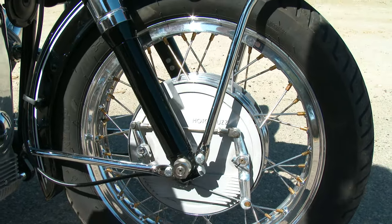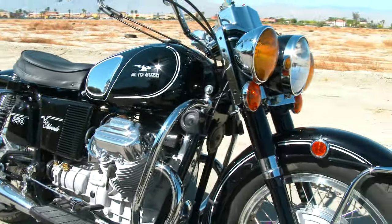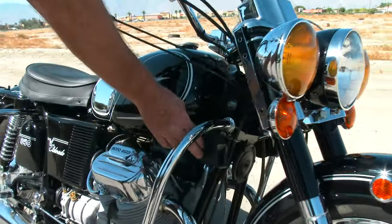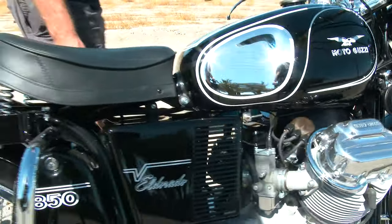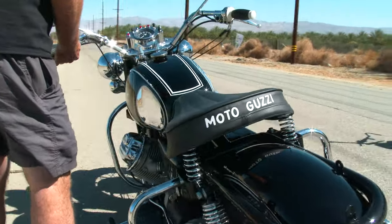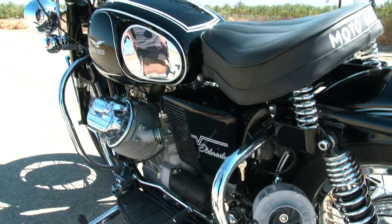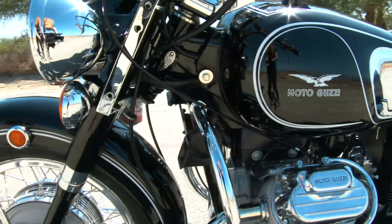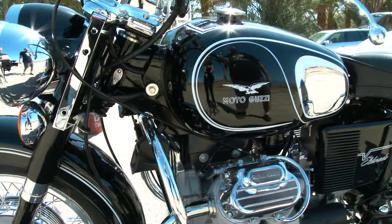We put some extra heavy duty horns on there for him. He wanted some meteor horns, so we added these — basically a BMW car horn. They're pretty beefy and they sound pretty good.